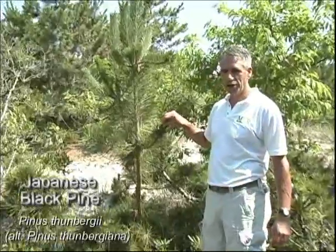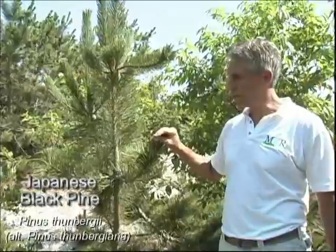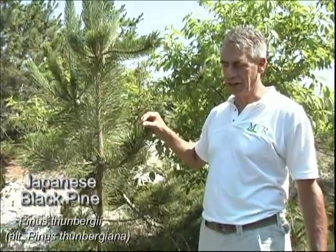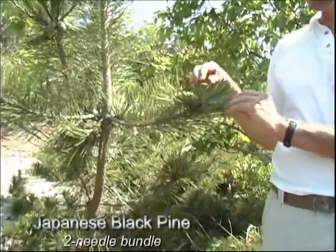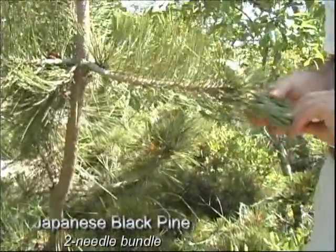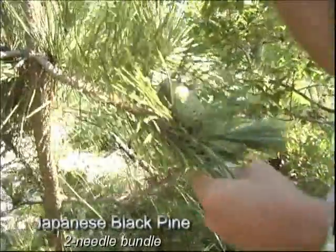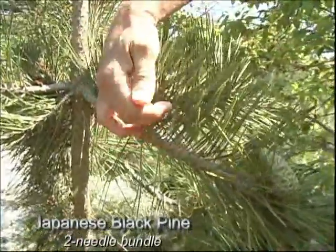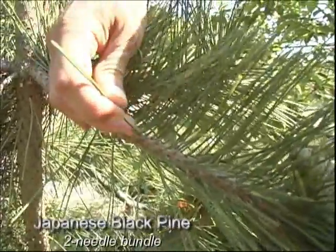This is a Japanese black pine, Pinus thunbergiana, which has been planted for decades because of its salt resistance. It's very much like the native pitch pine, and the way that you can tell the difference is that it is a two-needled pine, meaning that in these fascicles, or where they come off of the main stem.